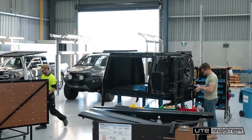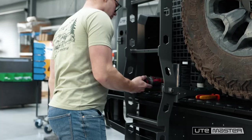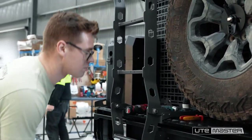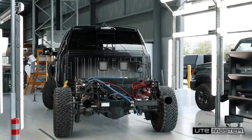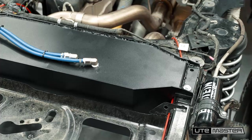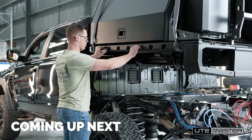With the Trailcore now fully assembled, the foundation of the build is complete. It's time for the moment we've been working toward — mounting it to the TRX. That's what we'll tackle in the next episode. This is where the TRX really starts to transform into the ultimate overlanding rig. You don't want to miss it.